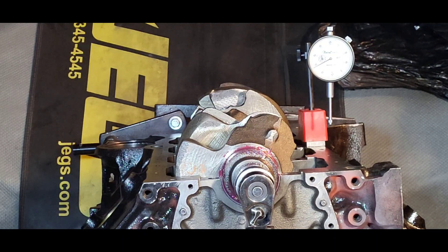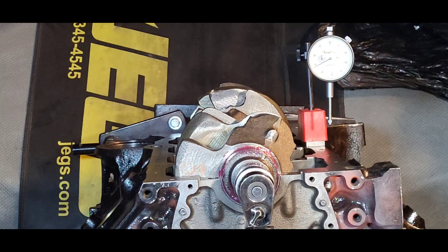That's when we found the flaw in the number five hole. He decided that after that he was going to build it — either we put a sleeve in it, or if we're going to put a sleeve in it, might as well bore it. He had thirty-over pistons for it, so he said, let's just go a little hog wild on it — as much as you can get hog wild on a Target motor.